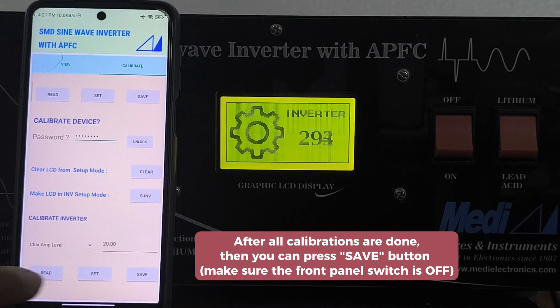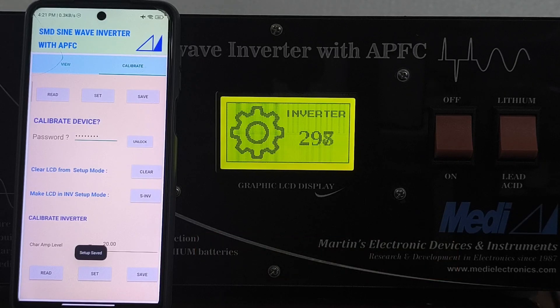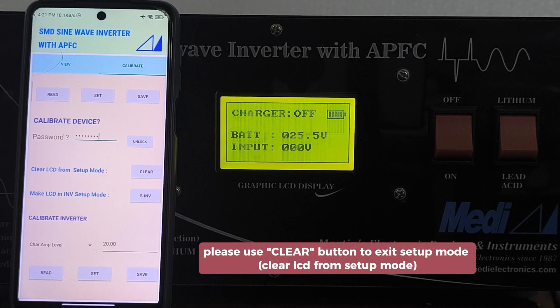After all calibrations are done, press save. Make sure the front panel switch is off, otherwise you cannot save these changes. Please use the clear button to exit setup mode.